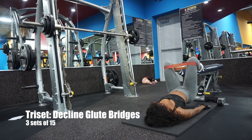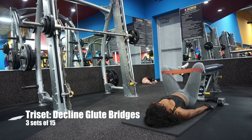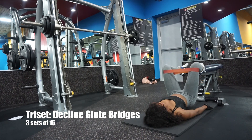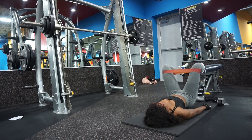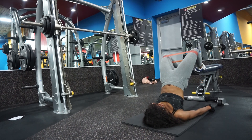Next up are these decline glute bridges. Find a bench, lay on the floor — make sure to get a mat, those floors are dirty — and do these decline glute bridges. Make sure to keep those knees and thighs pressed against your resistance band to really amp this up. And always squeeze at the top. You will never get out of squeezing at the top.